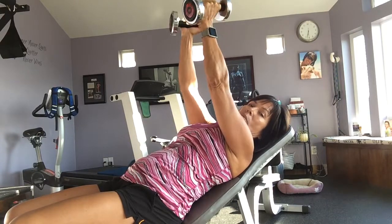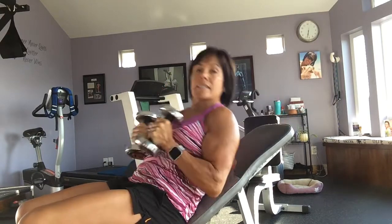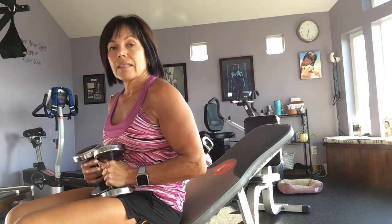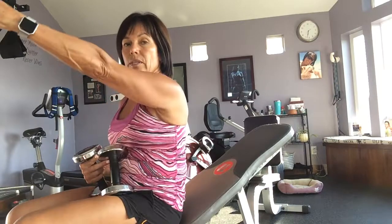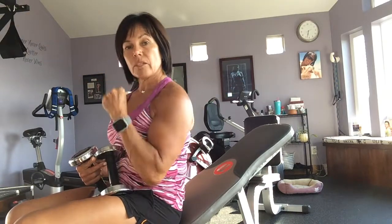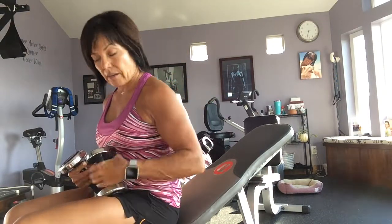When you're done, put them together, bring them down to your chest, and then sit up. That's the proper way to get out of anything. Never leave an exercise with your arms out and just drop them. Always, wherever they're at, come into your body and then sit up straight.